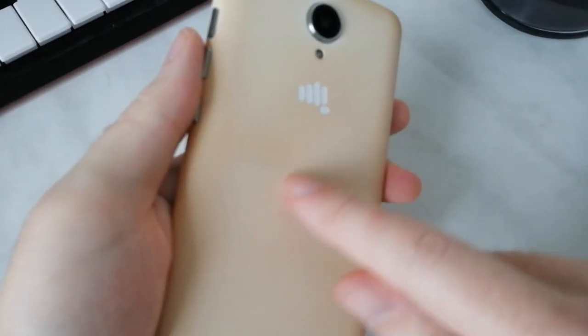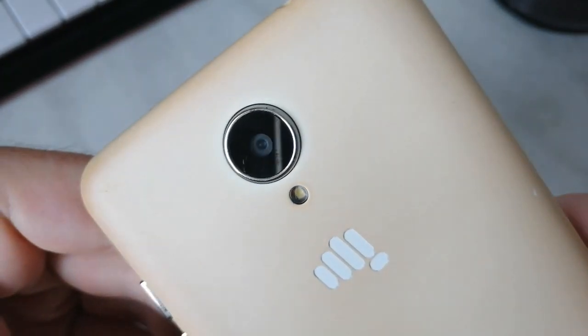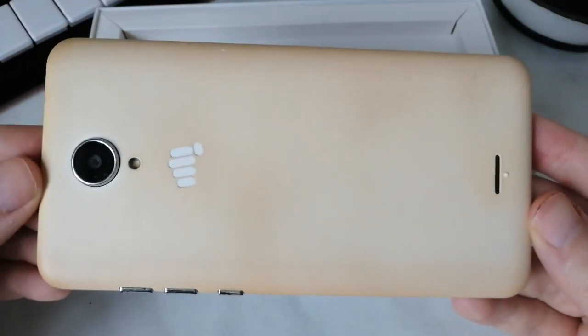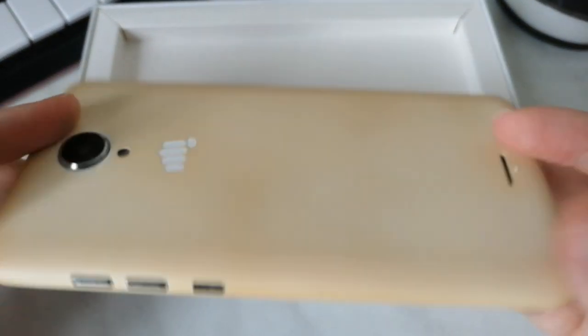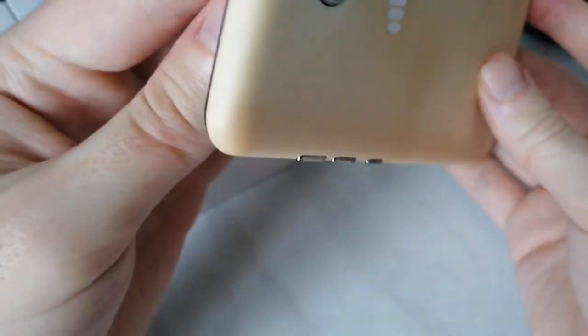Today we are reviewing the cheap but impressive for its price Micromax Q479. In this video I will be reviewing my own Q479 that served me as a second phone for a good one year without a change. Besides the factory specs, features, first look and feel of the phone, I am also going to share everything about my personal experience with the phone.